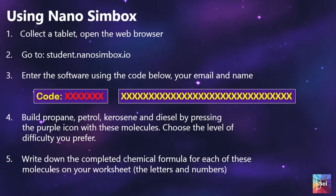Students then use Nanosimbox to look up some of the fractions. This is the part you will need to edit: you will put in your teacher access code and the location of where they can find the molecules. For this, they will be building propane, petrol, kerosene, and diesel. These are slightly simplified molecules — petrol has a lot of other chemicals mixed in with it, and most of these are actually a range of chain lengths, so we have just picked the middle ground.